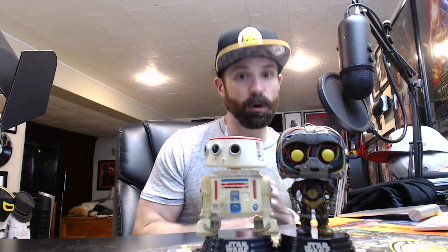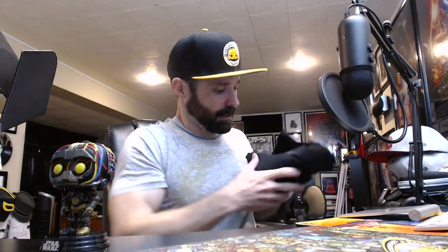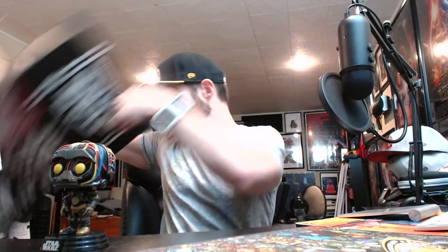Just to recap: we got these two pops — fantastic, gotta love two exclusive pops in one box. We got the pin and the patch, and of course the shirt. It's empty — nothing else. Overall, two thumbs up. Anytime we get two pops in one of these Funko exclusive boxes — whether it's Marvel, Star Wars, or DC — it's a win.